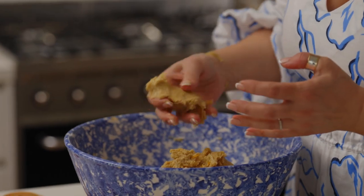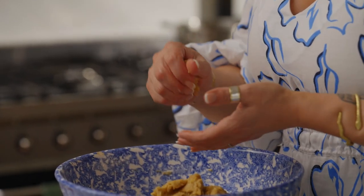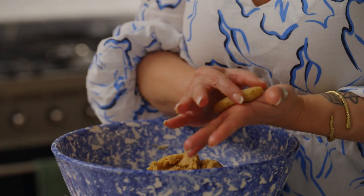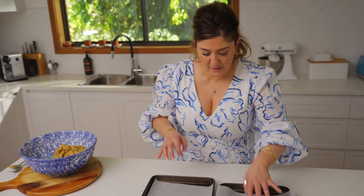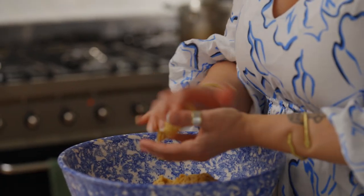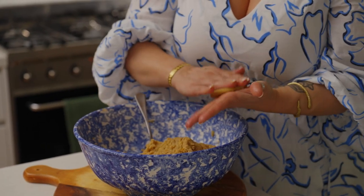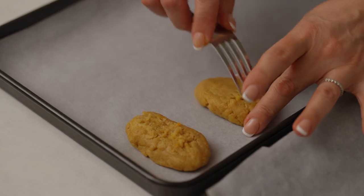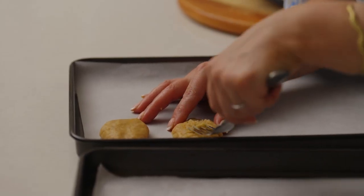Then you'll start rolling and shaping. We're looking for two tablespoons of mixture. I've got some baking trays with baking paper and while I do that I'm just going to turn the oven on to 180. Roll them up, make a log and then flatten them out. I rough them up a little bit using a fork so that the mixture will sit on top.